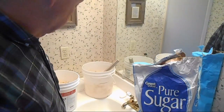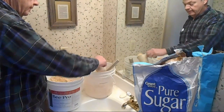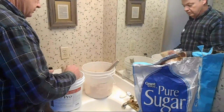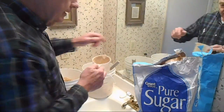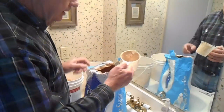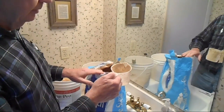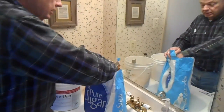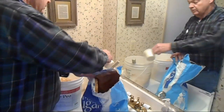I started off with two cups of protein. The measurements don't have to be exact. I did a two-and-a-half to one mixture — two and a half times the sugar to one times of that — so that would be five cups of sugar.